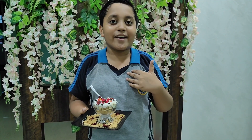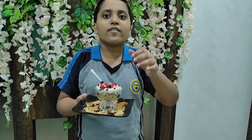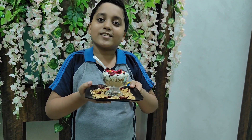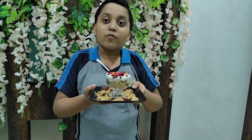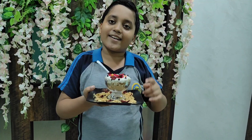Hello friends, I am Vyan Goyal and today I am presenting a new recipe that you have never ever tried. The recipe name is coconut walnut recipe. You should try it at home because it is without fire. Now we will start our recipe.